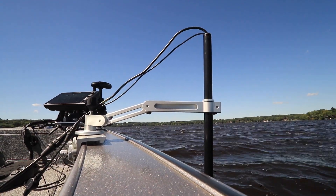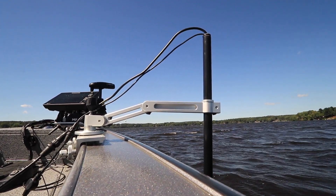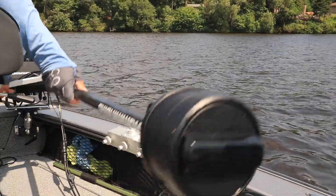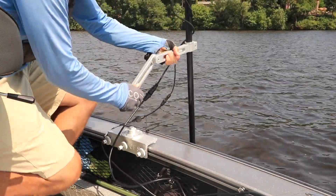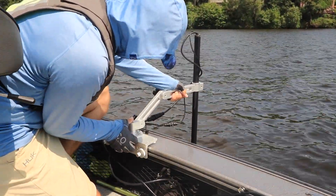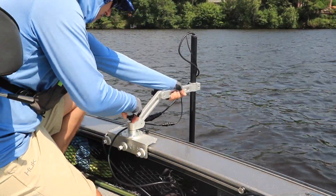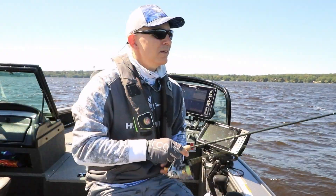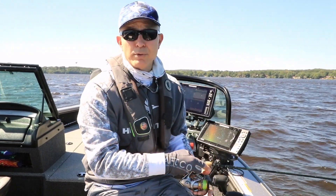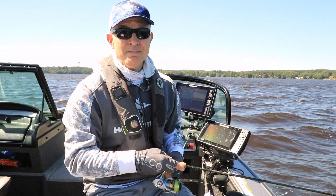I'm using the Mega 360 Imaging device with the universal mount, which means I need to manually deploy the 360 imaging pod every time I want to use it. Because this device is not permanently attached to the boat, I have to pay particular attention to the direction it's pointing every time I deploy it. Let me share a couple of easy-to-use tips that will ensure your Mega 360 Imaging device has the perfect orientation in the water every time.